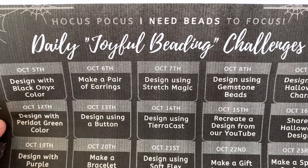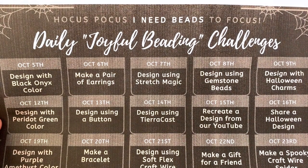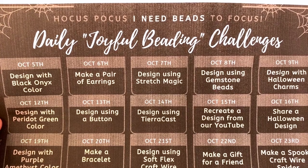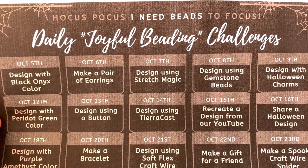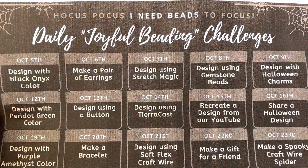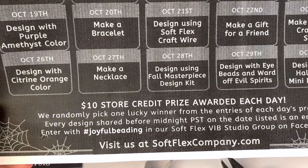We brought back the Joyful Beading Challenges. The month of October is just going to be a really hard month. There's a lot of things going on in the news and the world, a lot of fatigue with COVID, and a lot of people getting sick again and quarantining. So as we move into fall we decided it was time to head back to our daily Joyful Beading Challenges to de-stress, find a little piece of your day to make something, and feel good about it.